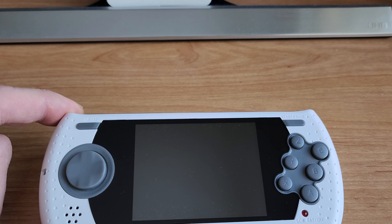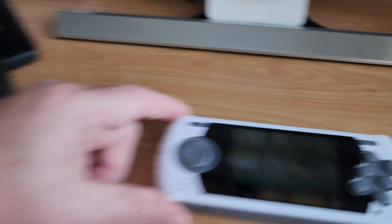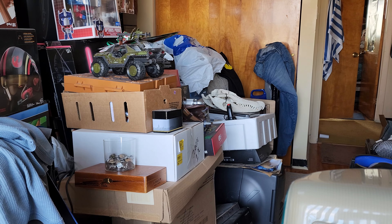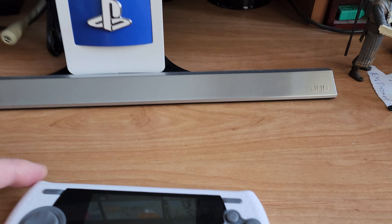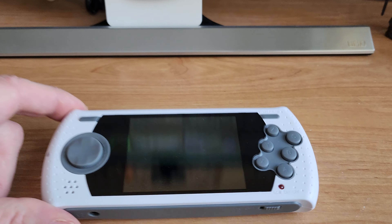Now, I would show you the box, but unfortunately it's somewhere in all this, so I can't really find it right now. But I know I have it and I will post it as soon as I find it. Anyway, this little device is really cool.